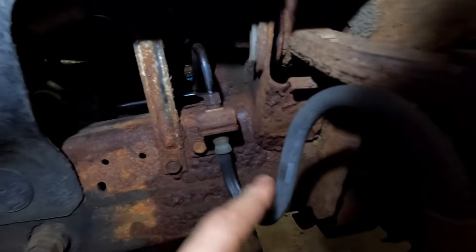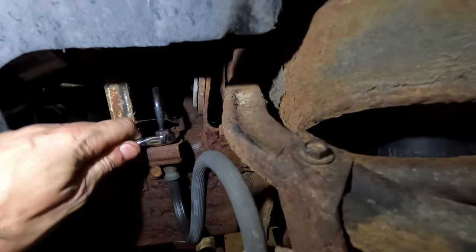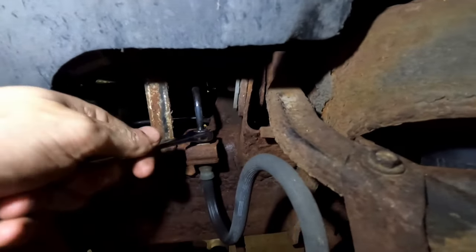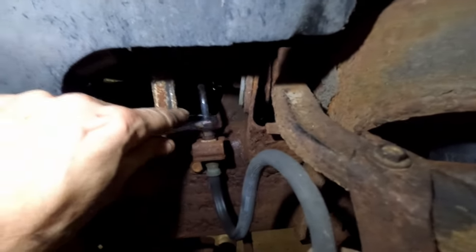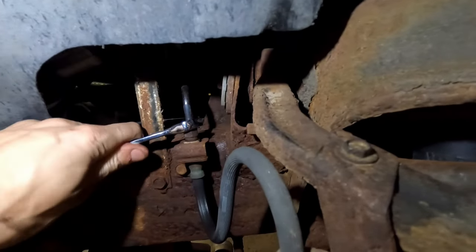I'm going to replace this hose, so I'm loosening this nut. I'll be honest — I already had it loose once because it was rusted; I cracked it free earlier. Let's get this to the point where it is dripping.